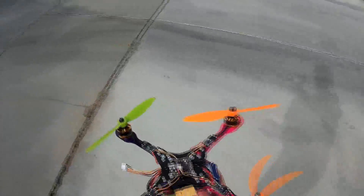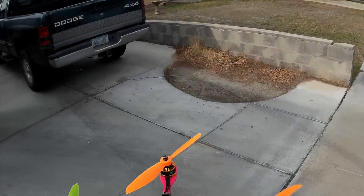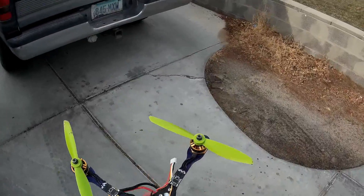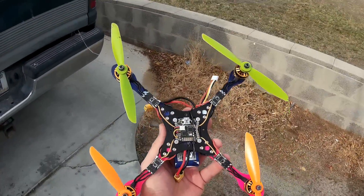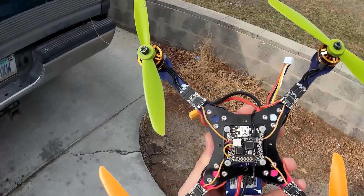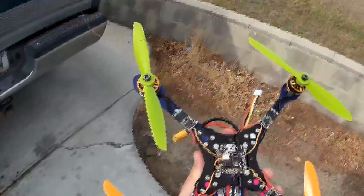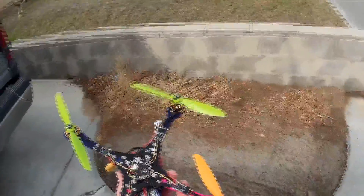Yeah, we got to fix that ESC. It could just be that it needs its calibration run, but it's acting goofy. I know we need a calibration, but I'm still a little nervous about that tiny puff of smoke I saw from this one when it first got power and the way it's acting. We'll run a calibration and see what happens.